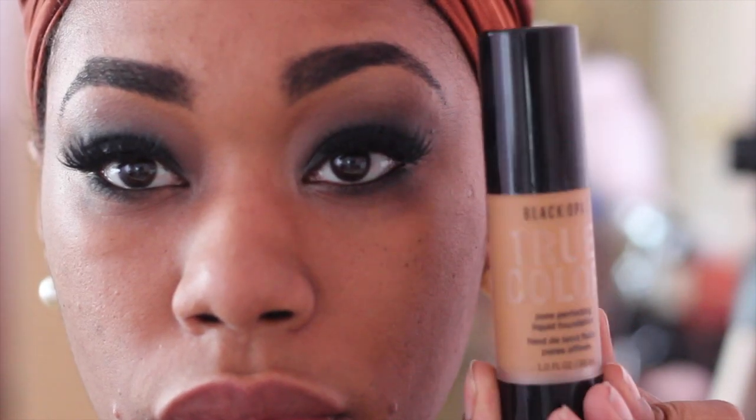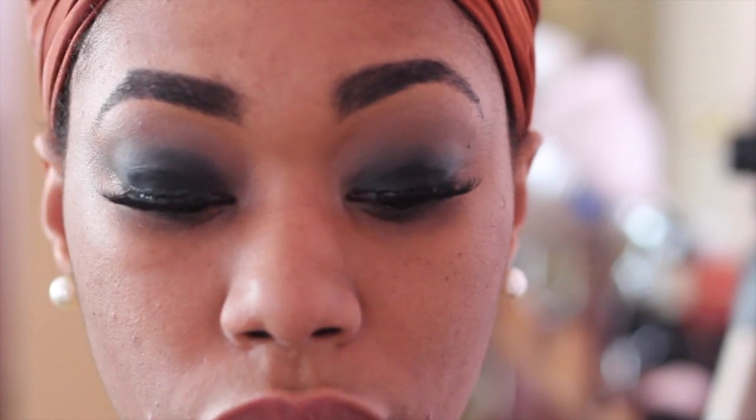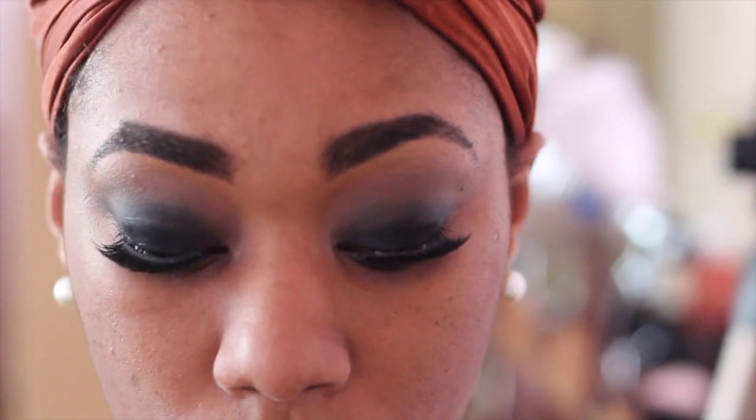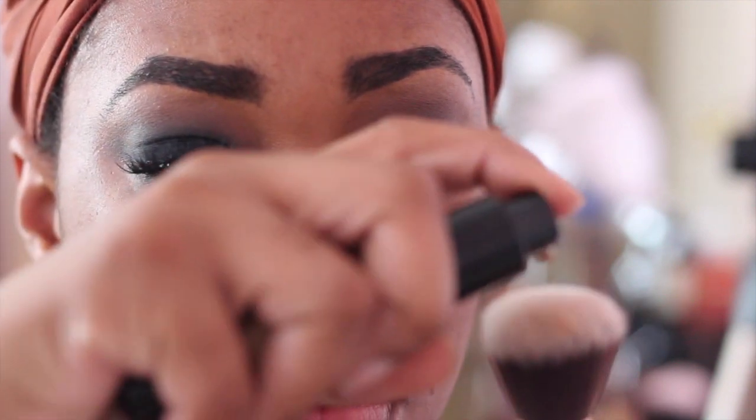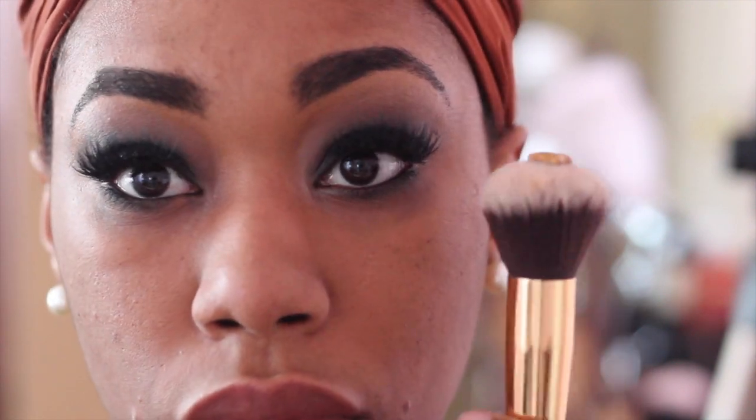Next I'm going to use my Black Opal True Color Foundation — I believe this is in Truly Topaz — and I'm going to take that with a BH Cosmetics buffing brush and apply it to the skin.